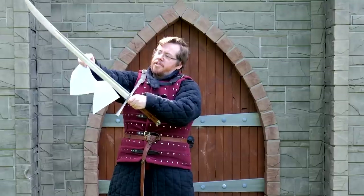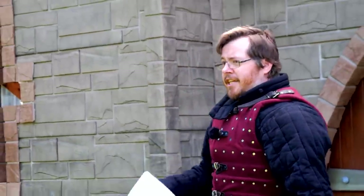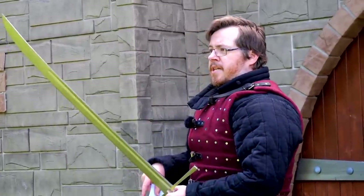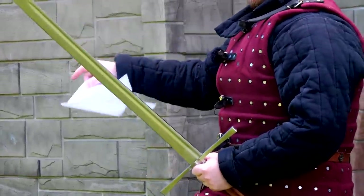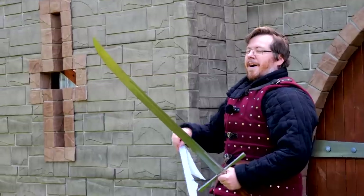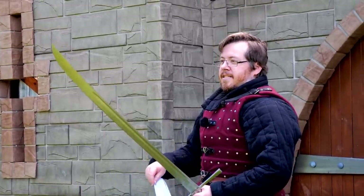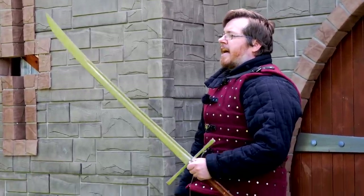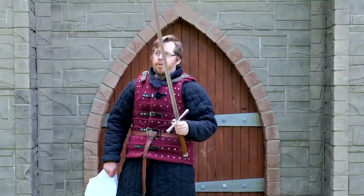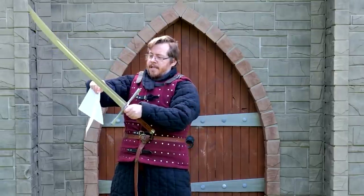I purchased this one from Cult of Athena — a great place to get a wide range of swords at a good price. I've had fewer issues buying from Cult of Athena, which is an international shipping source. If you're buying from overseas, just know the shipping regulations, and you usually have to pay an import tax on items like this in Australia. Also, most definitely know the laws where you live regarding the legality of swords.